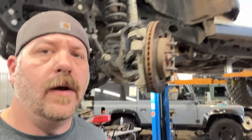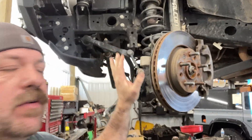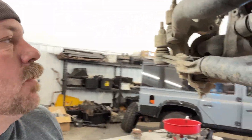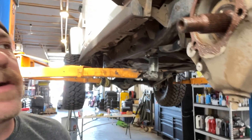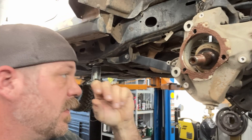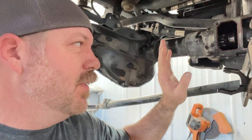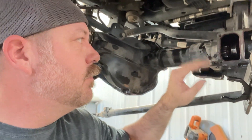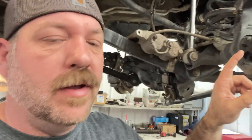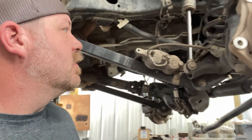We are in final assembly. We've got the driver's side back together — brakes, everything, shaft all back together, diff cover on. We are working on the passenger side right now. I like to copper coat everything I put together so that later it'll come apart really nice and easy. We've got the axle disconnect and the brakes to go back on, plus the unit bearing. Come back when that's all on.